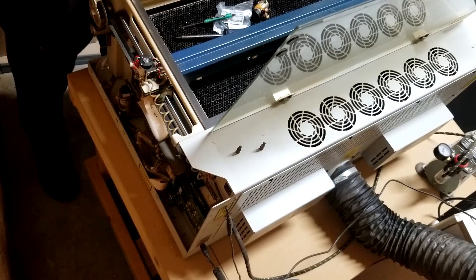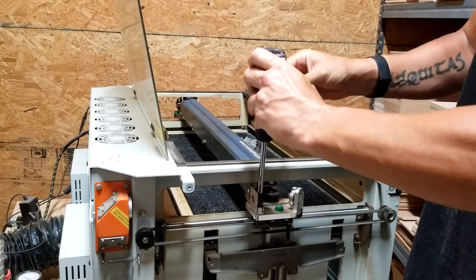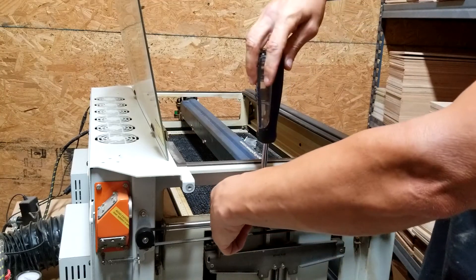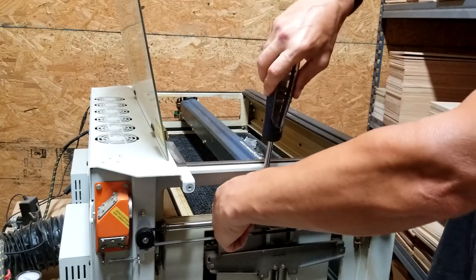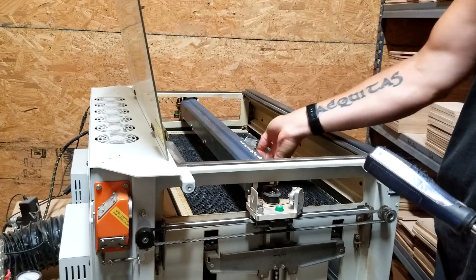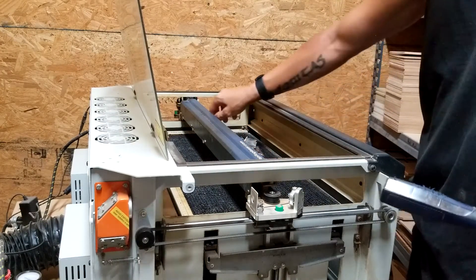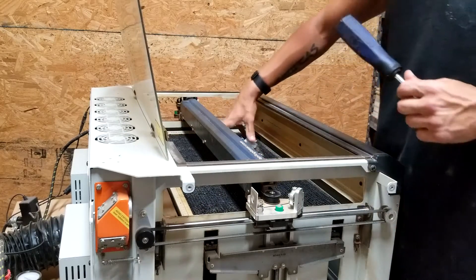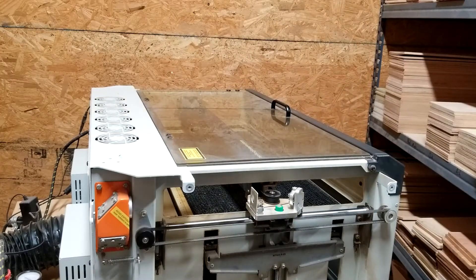At this point we go back to the other side, then we loosen this screw and it pulls the belt back tight — we snug it up ourselves by pinching slightly, and then nice and tight. Make sure there's no wiggle room and we're good. Move the head, make sure that we've got nice movement. At this point the only thing left is to put the side panels back on, boot it up, and run a test.